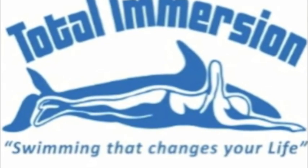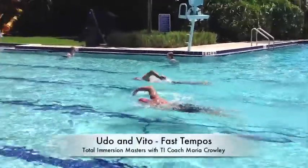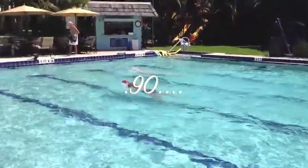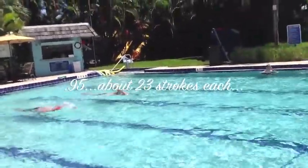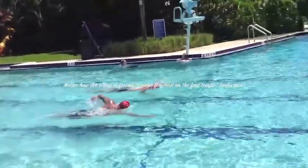This was part of our tempo set — we did some fast tempo swims, this should be 0.90 here. What I like about getting people on the fast tempos after they've done a whole set is because it really enforces that elbow forward. You've got to get the elbow out quick. You cannot spend a lot of time out in the back of your stroke.